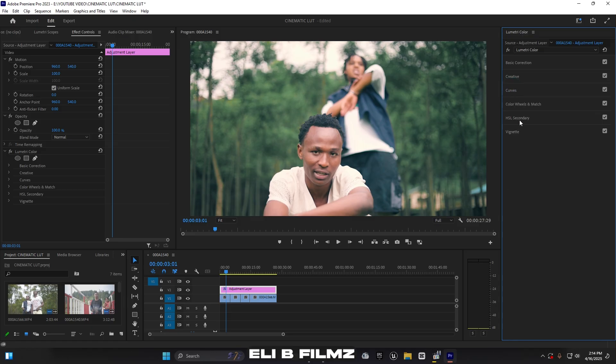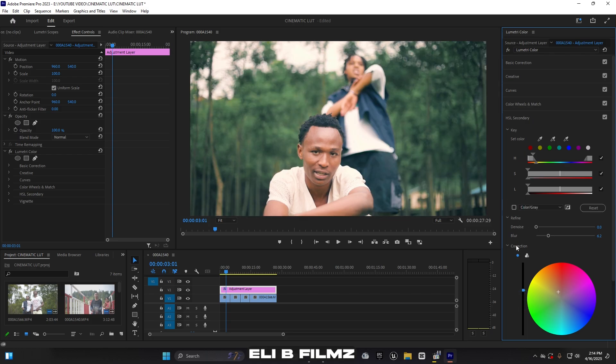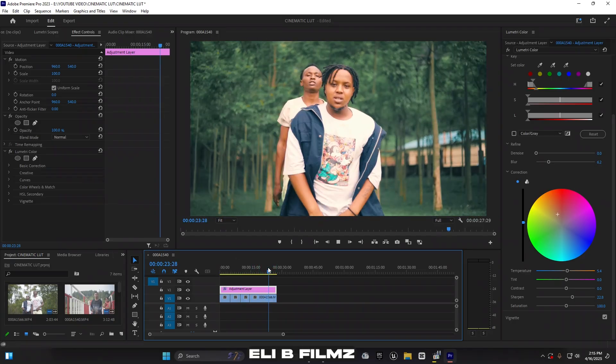Now I close Curves and go to the HSL Secondary. I select red for the skin tone and enable the color mask to see what's selected. I increase the brightness and move it up to add light to the skin. It might be too much, so reduce it a bit. Then add saturation. You can also adjust the temperature here. Make sure the skin tone is looking good — this is a nice result.